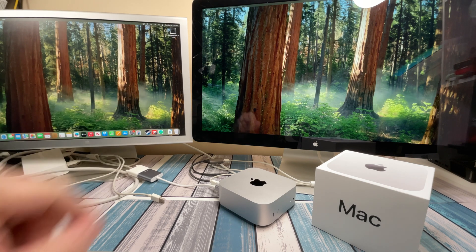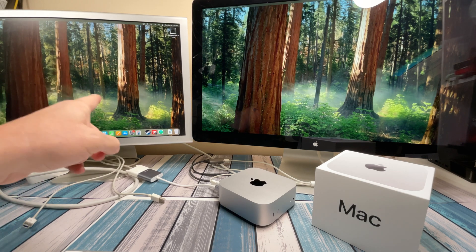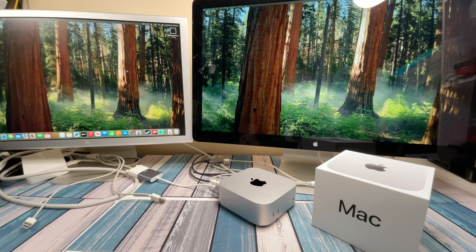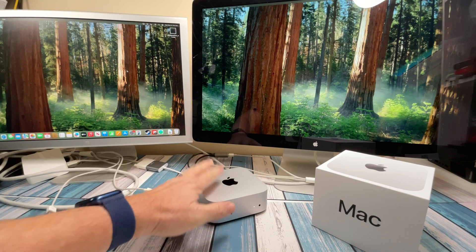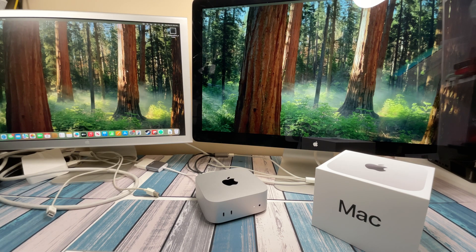Now I mentioned before, this was a $2,000 monitor when it came out. Today I find these for $50 sometimes — sometimes as low as $30 or $40, sometimes as high as $100. But if you can find it in that $50 to $75 range, I would much rather have this than an $80 monitor from Walmart or Best Buy — a 1920x1080 monitor that's very plasticky and cheap. This just looks great. You've got the nice little silver Mac Mini and a nice little silver monitor. It's a perfect pairing.